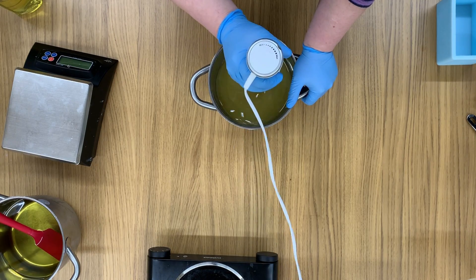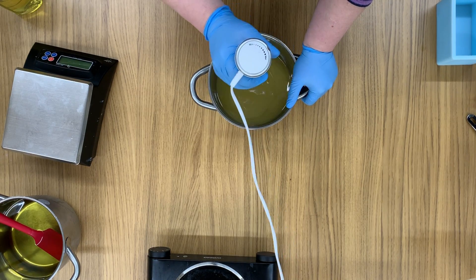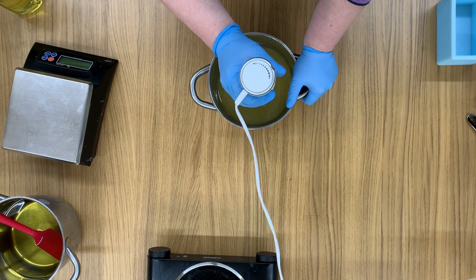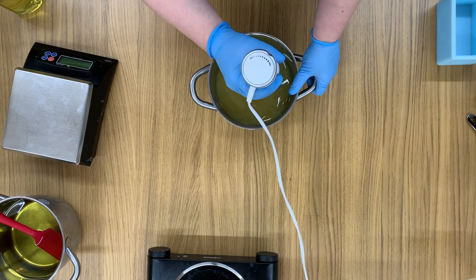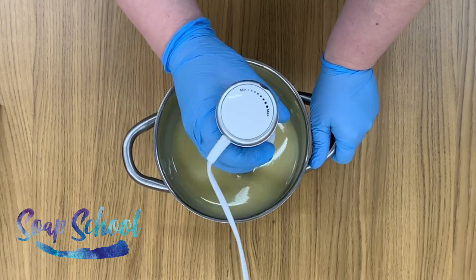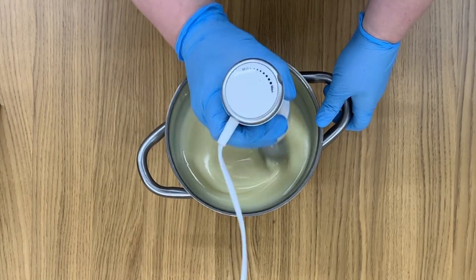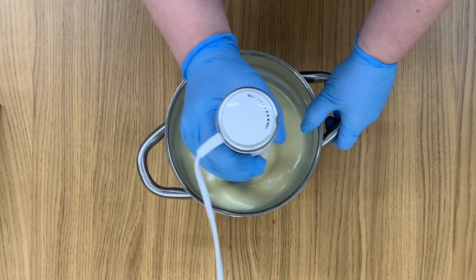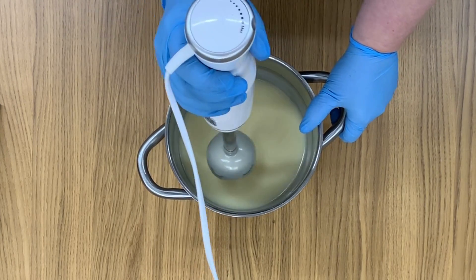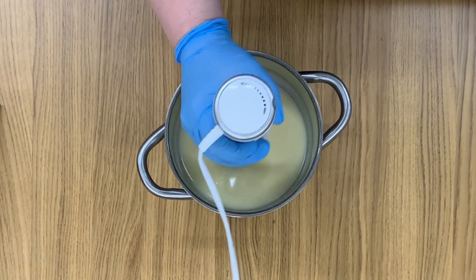We've added in the lye solution now, and I'm just going to use a regular stick blender — you've probably got one of these at home, you might call it an immersion blender — and we're just going to start mixing this up until the mixture starts to thicken. The good news is even if you go a little bit too thick, it's not going to hurt it. You're actually better off going thick than too runny, and that's absolutely perfect.